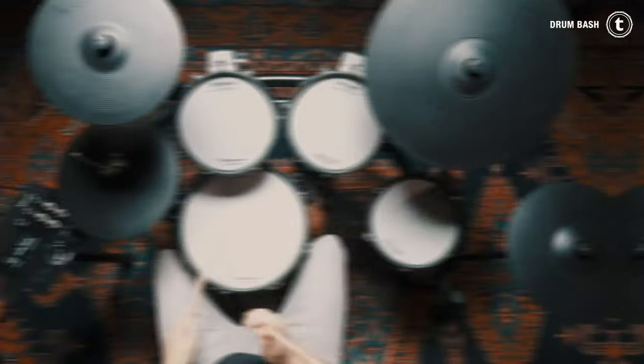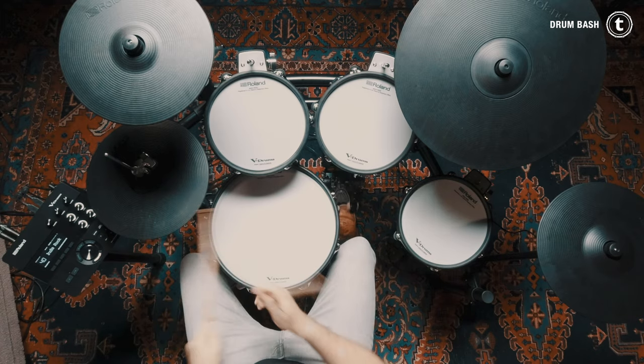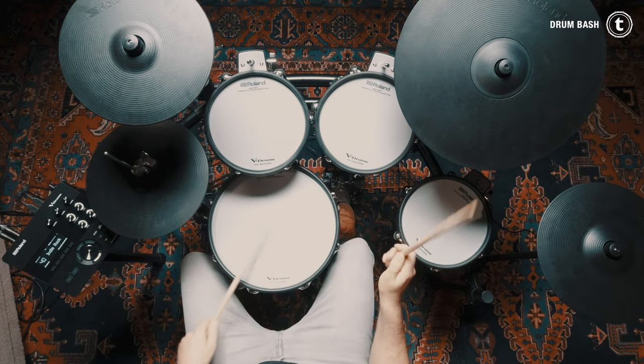The module itself comes with 697 sounds, 20 preset kits, 55 songs you can play along to, a four-band equalizer, volume faders for the individual pads, and so much more. If you want to know more about this drum kit, we also have a video on our channel.